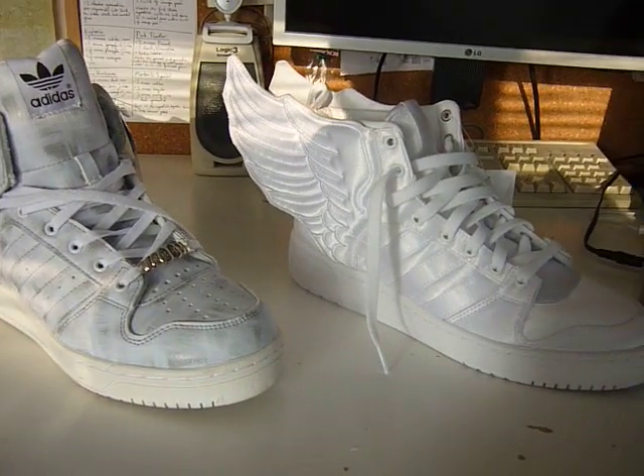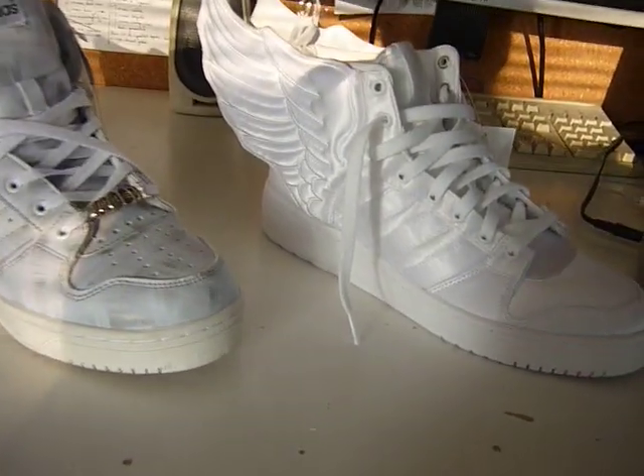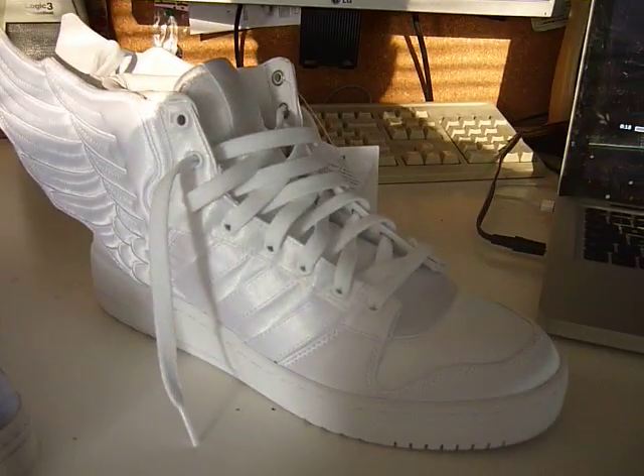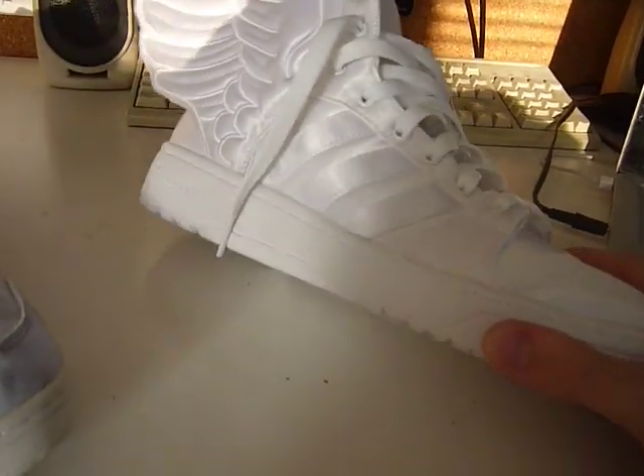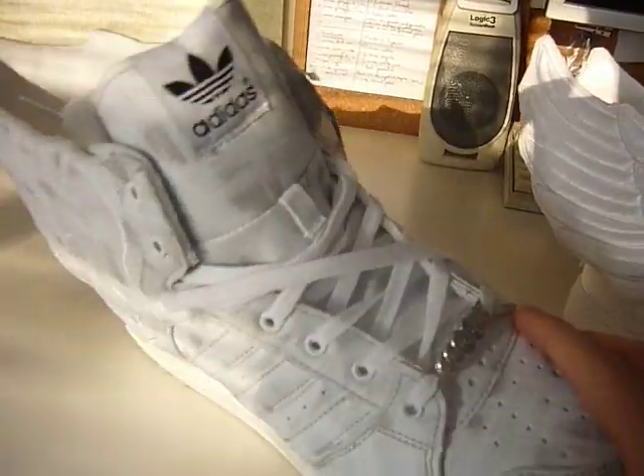In this video I'm going to be making a guide on how to tell whether these Adidas Jeremy Scott trainers are real or fake. I'm just going to basically run through all the things I can see on the shoe. These are the real ones, the satin ones, and these are the fake ones which are meant to be the marble ones but obviously aren't.